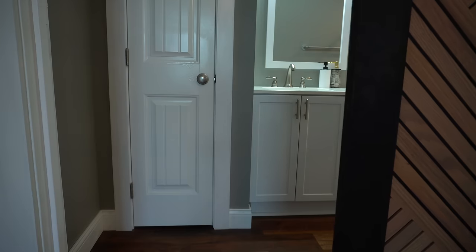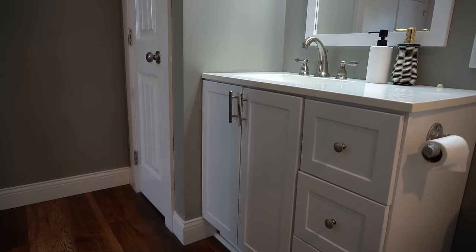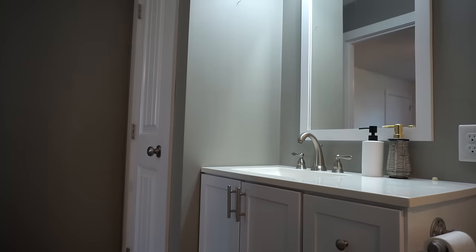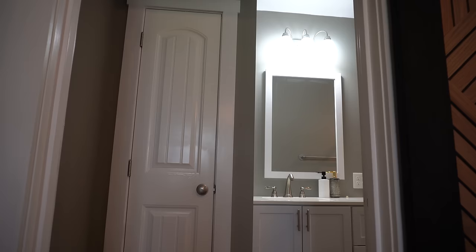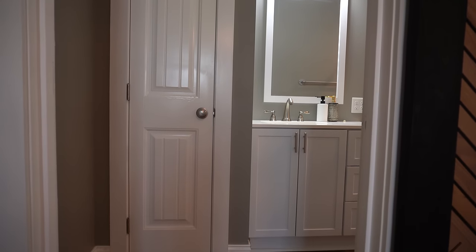First let's take a look at where this vanity is going so you get a better idea of why I designed it the way that I did. It's going into this bathroom. Before I can install it I'm going to have to tear out this closet, patch the drywall, patch the flooring, and then paint. This is why the sink is off center in my design — I'm tearing out this closet to accommodate a bigger vanity but I'm not moving the plumbing.